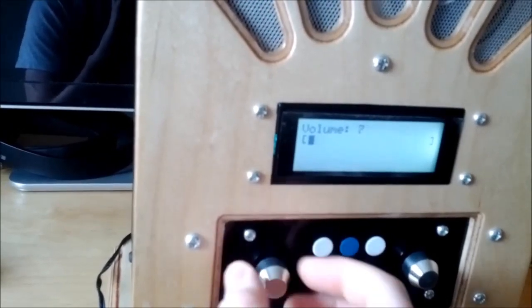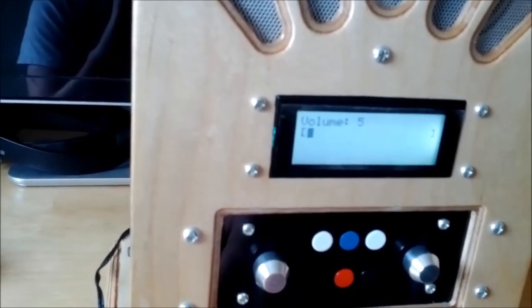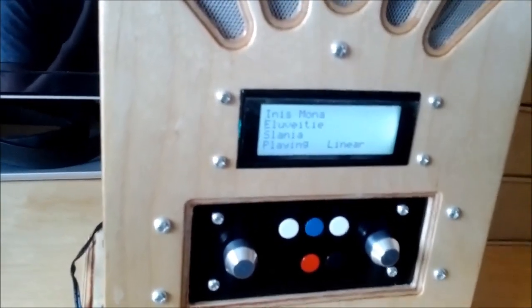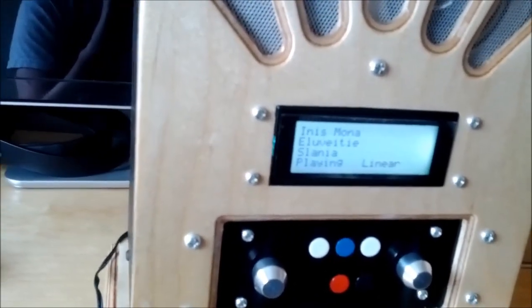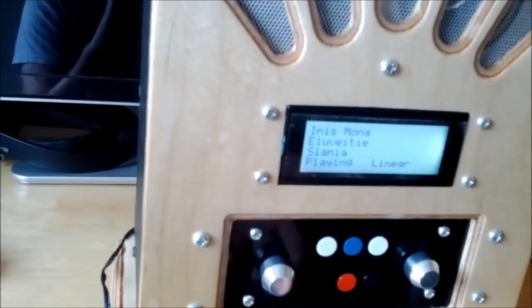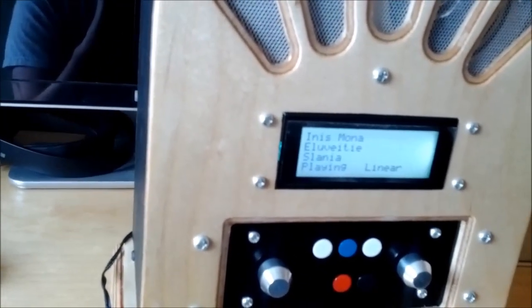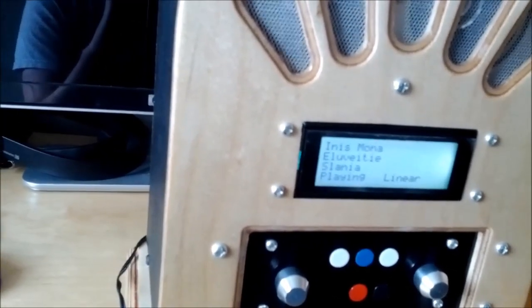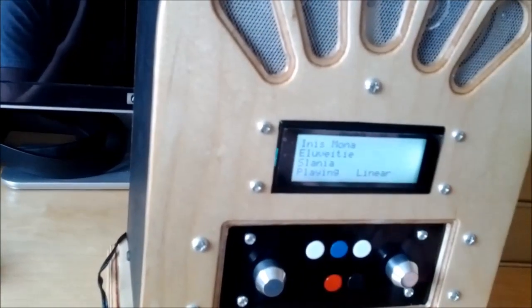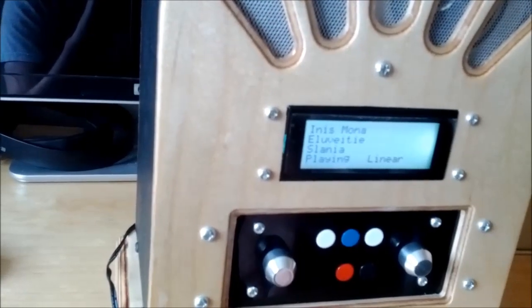This encoder controls volume. It does actually go very loud — you don't really want to go higher than about 40. The volume range is between 0 and 64, which is the decibels of attenuation. So 64 minus the volume level is the decibels of attenuation applied by the digital attenuator.